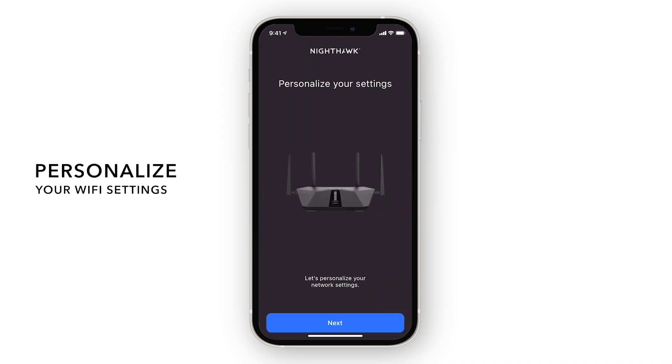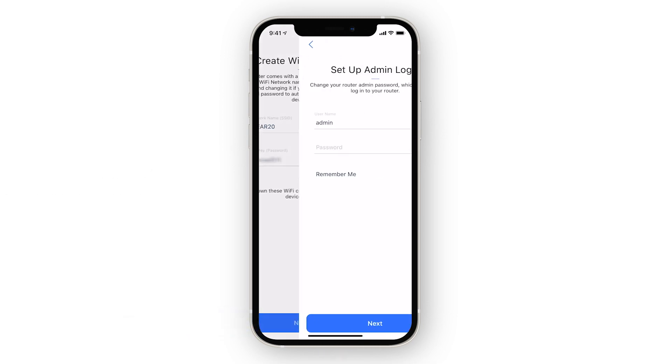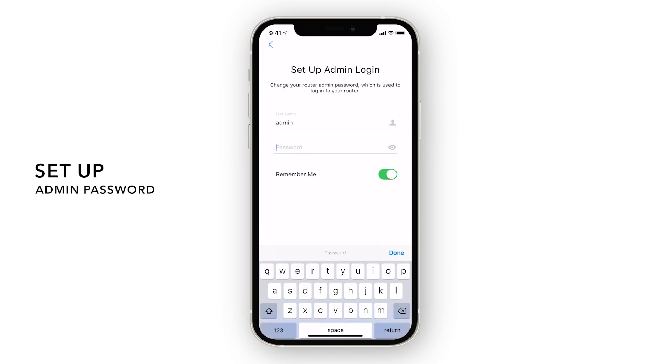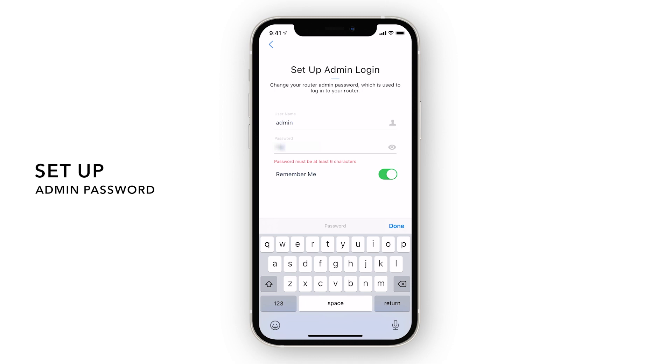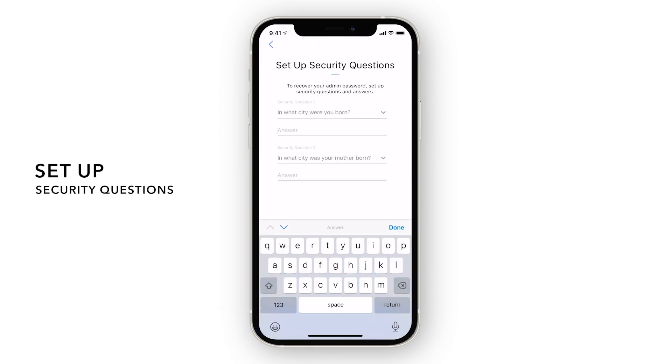Now we'll personalize your new Wi-Fi network. Your router comes with a pre-configured, unique, and secure Wi-Fi network name and password. Your admin password is used to securely log into your router when on the local network to make changes or updates. Just in case you forget your admin password, you can use these security questions to reset the login credentials.